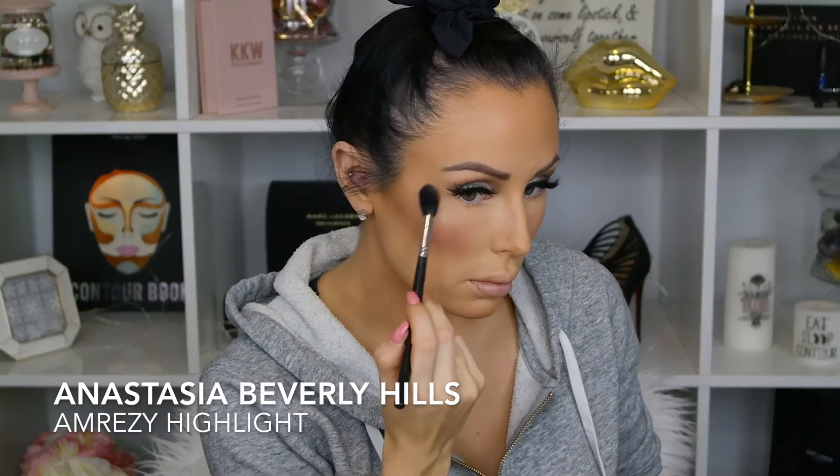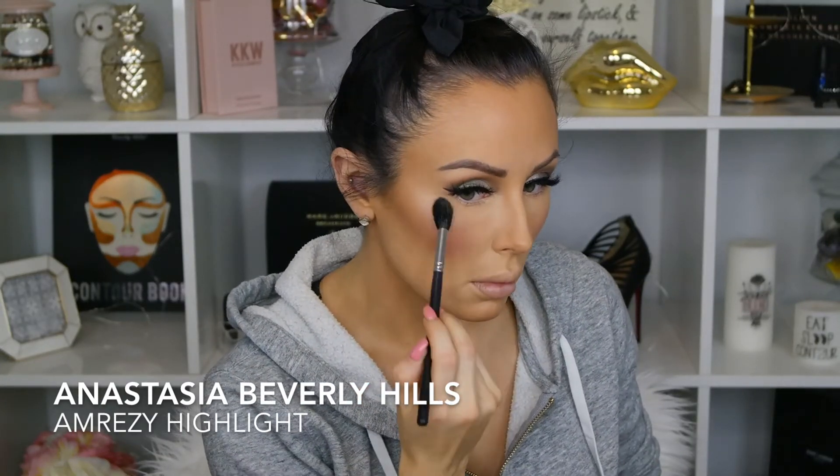Now I'm going in with NARS blush in Goulue — not sure how to pronounce it — but it's a really rich rose petal kind of color, really gorgeous, and I love the way it looks with this look. Now I'm going in with Anastasia Beverly Hills Amrezy highlight, one of my favorites. It's not too shimmery — sometimes you get intense glitter with highlights and I'm not into that, so I really like the Amrezy right now. I go on the high points of my face, the tip of my nose, a little bit on my cupid's bow, cheeks, and chin.